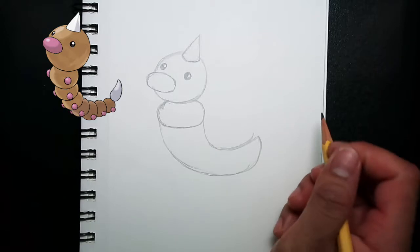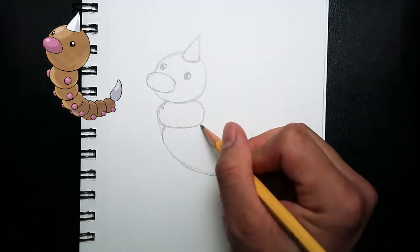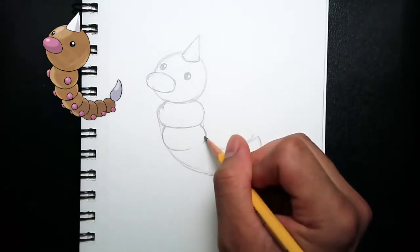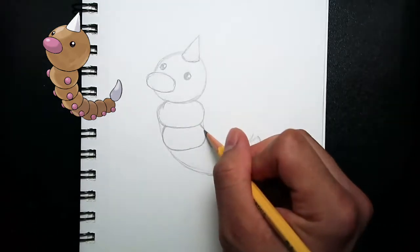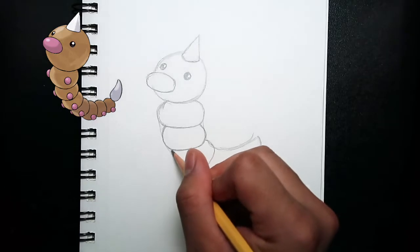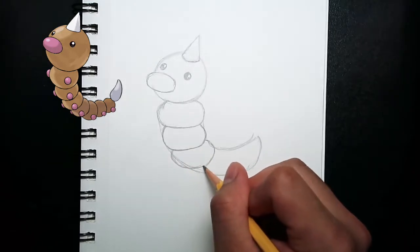Alright, once we're done drawing the guideline, we're going to move on to drawing the bodies. As you can see at the corner, Weedle has about seven circles. So right now, I'm drawing the second circle using the guidelines that we just drew. I'm using the guidelines, drawing the circles, staying inside the lines, drawing two curves at the sides, and connecting them together to fill in and make a circle.